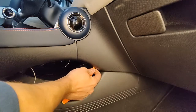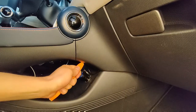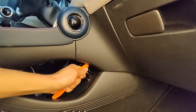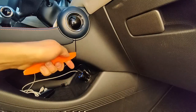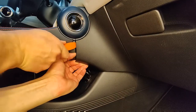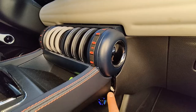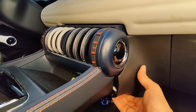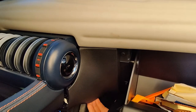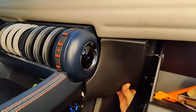Start unclipping from the bottom side — gently insert the plastic tool and start popping. Once you reach a decent gap, open the glove compartment and keep unclipping the plastic.